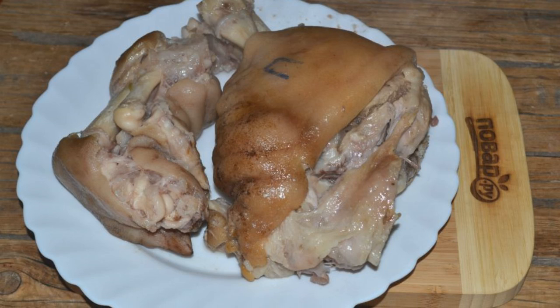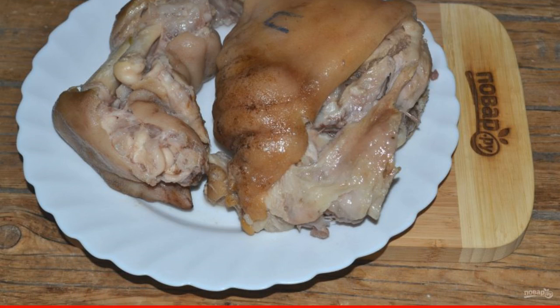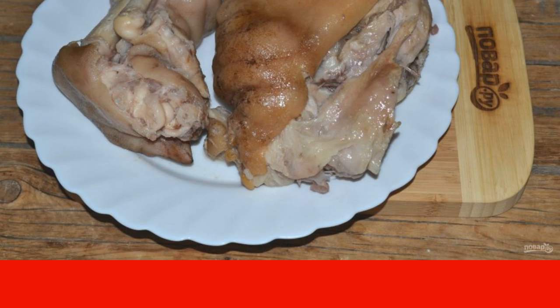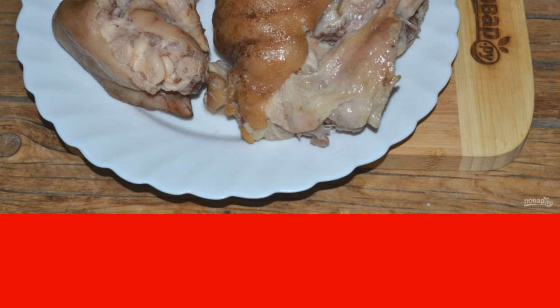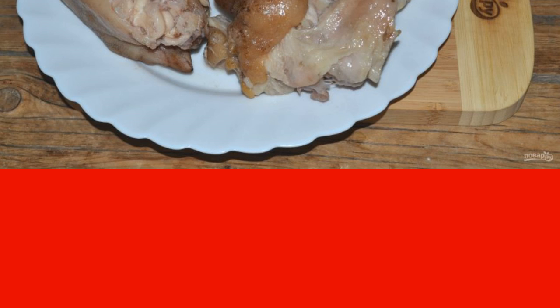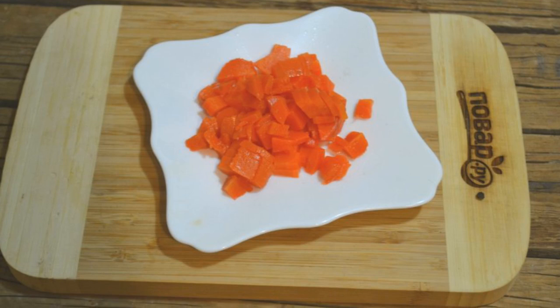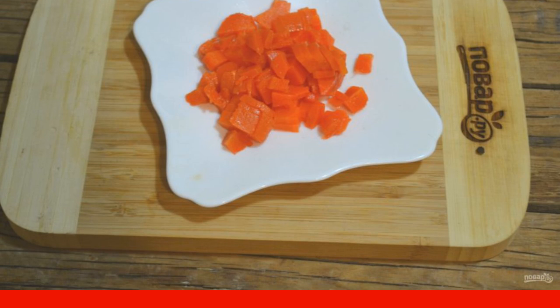Remove the meat from the jelly. Cool it. Strain the broth from garlic and other spices. Separate the meat from the bone. Remove the skins and fat. Chop the meat to taste — you can simply divide it into large fibers, or cut it into smaller pieces with a knife, or even pass it through a meat grinder. Cut the carrots into small cubes.